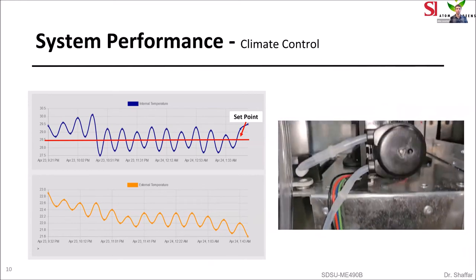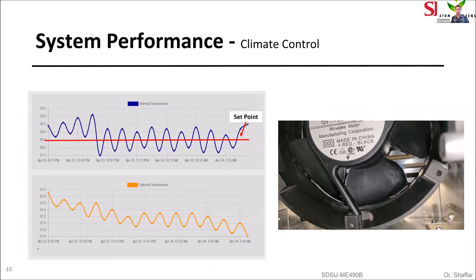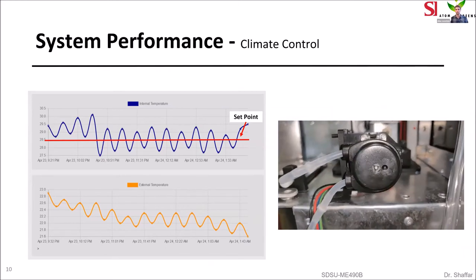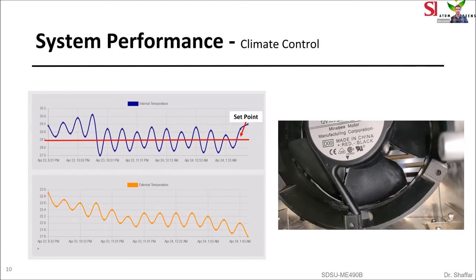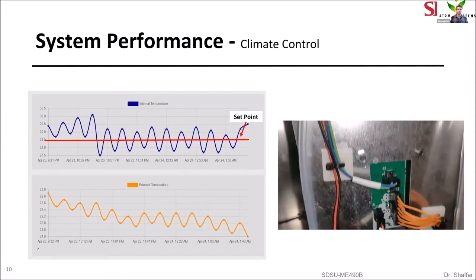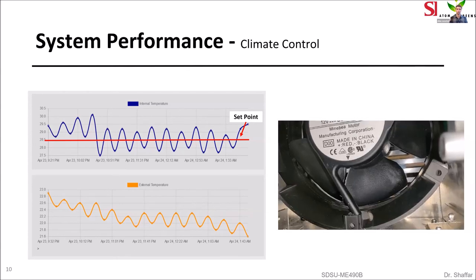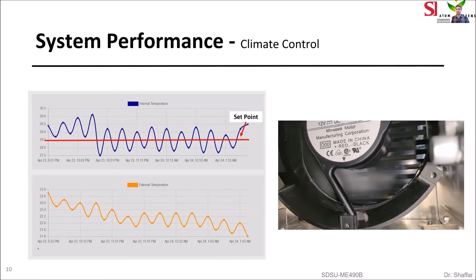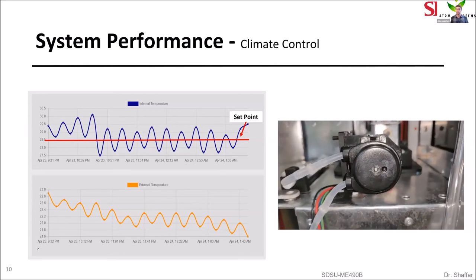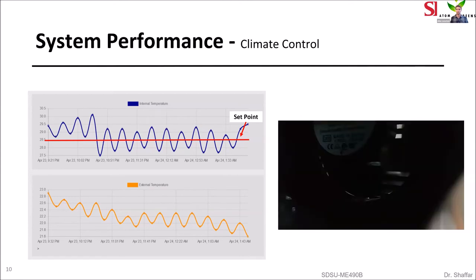Moving on to system performance, we start with climate control. On the top left you can see our desired set point, and you can see it oscillating between a high and a low around that set point due to the climate control turning on and off. On the bottom left you can see the external temperature — there's about a five degree delta between the two temperatures, and the external temperature oscillates as well with the climate control. On the right, you can see the fan turning on as the cooling system boots up and then the peristaltic pump activating after the fan.